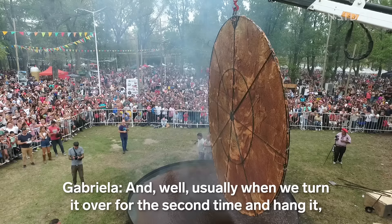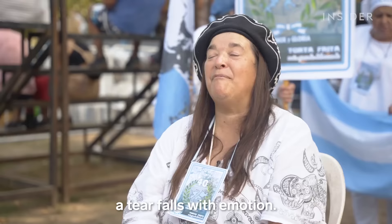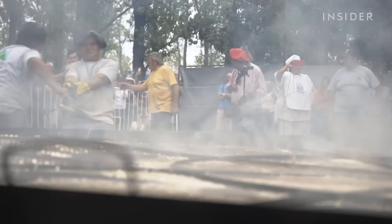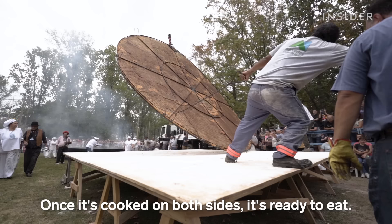When we turn it back for the second time, if we catch it, some tears fall — the emotion. The cooking itself is something very fast, about 15 to 20 minutes, roughly 10 minutes per side. But the whole process takes 2 to 2.5 hours. Once it's cooked from both sides, it's ready to eat.